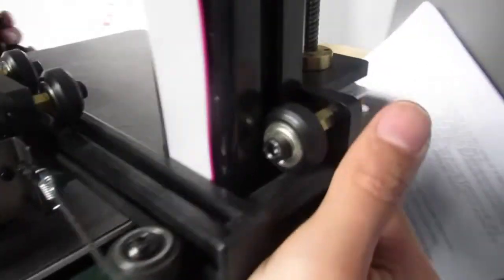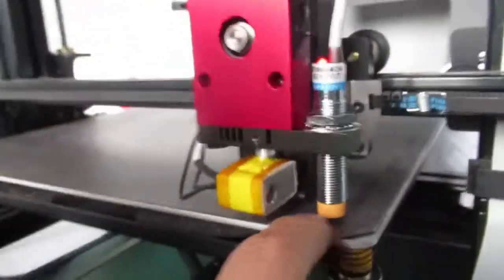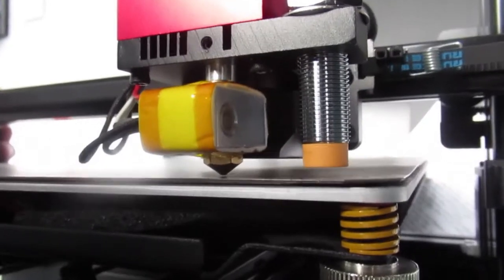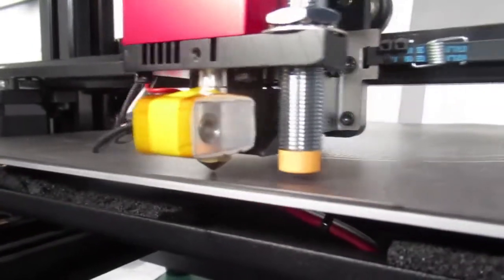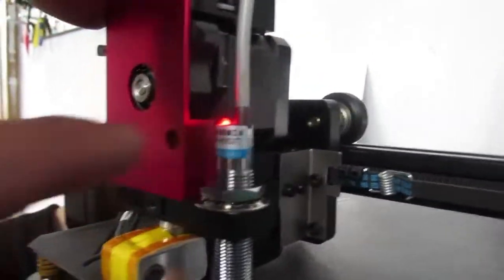Right behind the printer, as you can see my colleague is rotating the couplers in order to find the proper distance between the nozzle and the print bed. You can see the light on the sensor is still on.